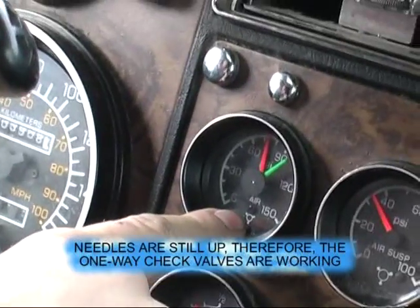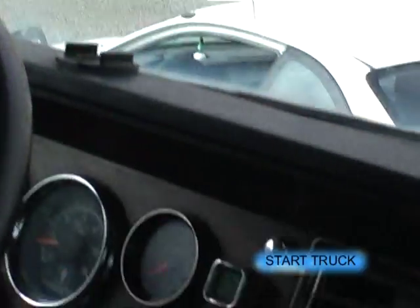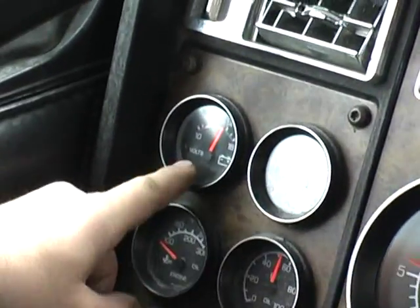Our needles are up, therefore the one-way check valves still work. Both rows of warning devices work. Start the truck. We have enough fuel for the trip. Our oil pressure has risen, and our battery is charging.